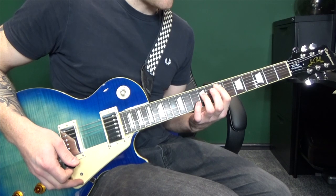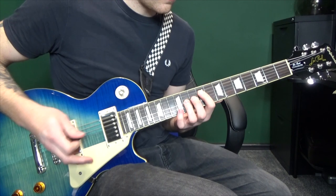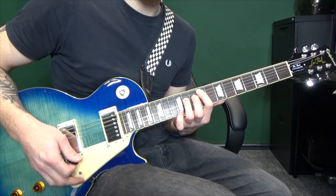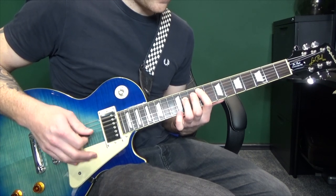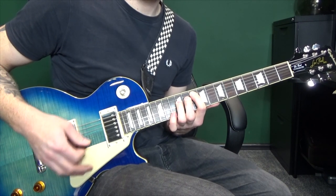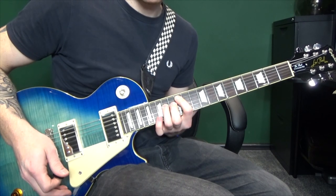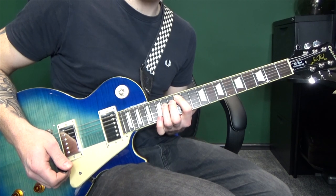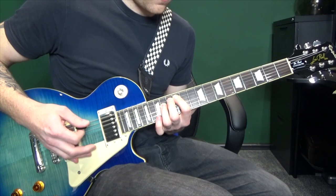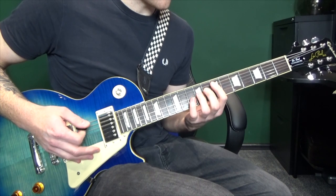Let that ring out for a minute and then hit it again. Three more muted hits on the sixth, then move up to the ninth fret — same again, let that ring out, hit it again. Three more muted hits on the tenth fret, hit it again, three more muted hits. And this time, after we let it ring out, we're going to slide down from the twelfth to tenth to ninth. So putting that together we've got...